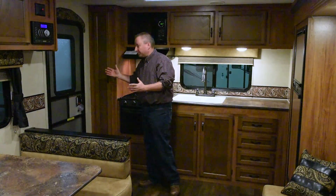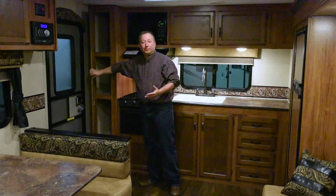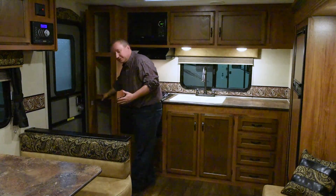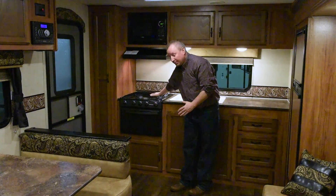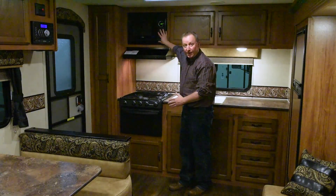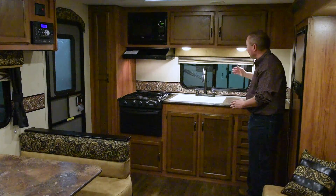As we walk in the door of this nice rear kitchen, which is easily half-ton towable, this trailer right here weighs less than 5,400 pounds as it sits here. Notice the nice big pantry as you walk in. You have a three burner cooktop with an oven, and a 900 watt residential style microwave above it.